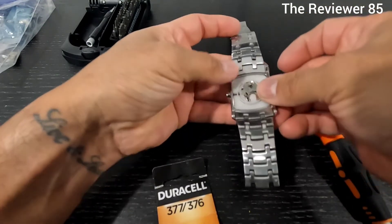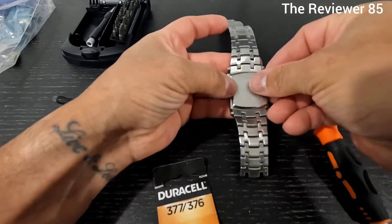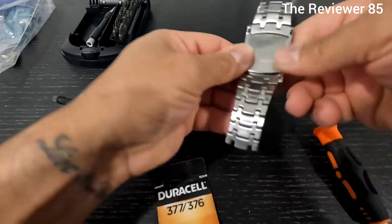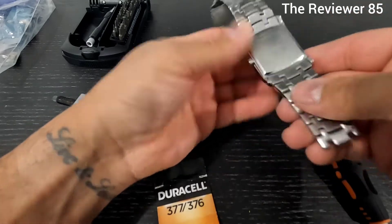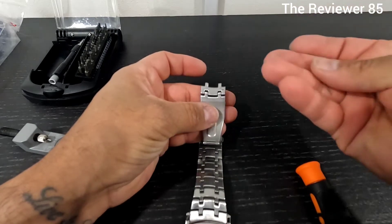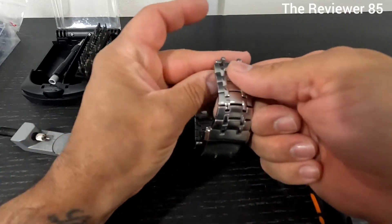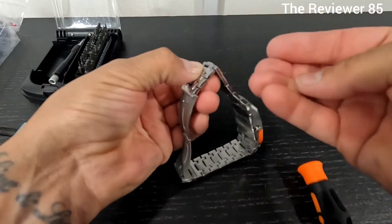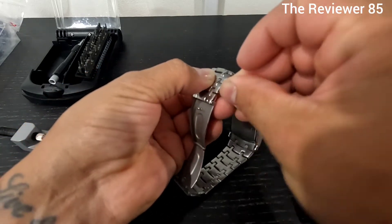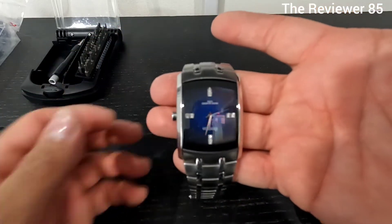Grab your band and make sure you line it up perfectly - just like that, that's done. Grab your top, put it back the same way you took it off, pop it in. It's perfectly popped - basically if you take it out like this, you put it in just like that.